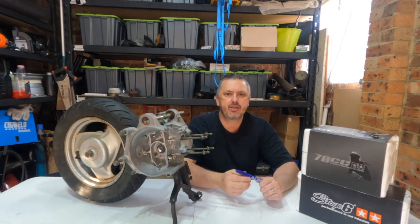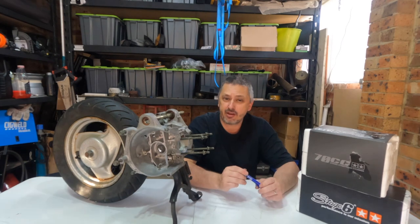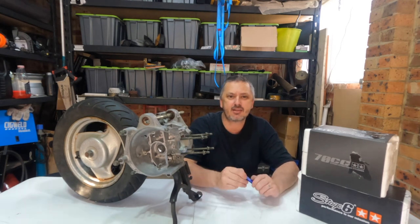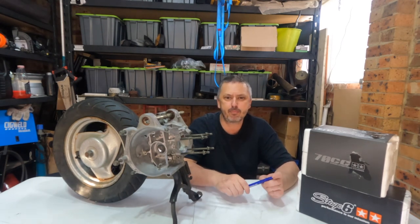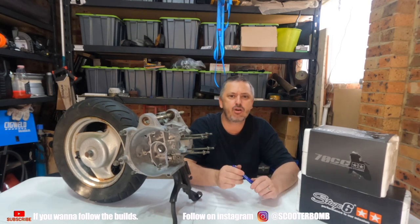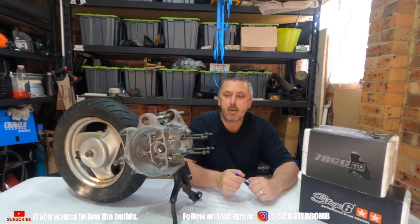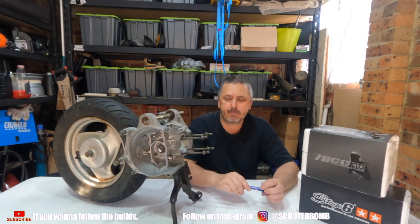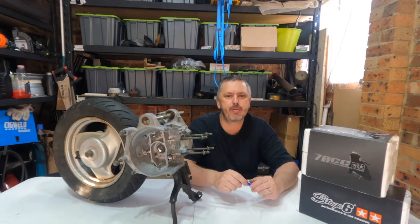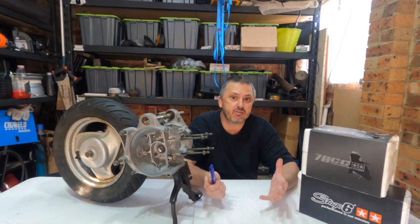Welcome back to the channel, guys. If you've been here before and you haven't already, please hit that subscribe button down the bottom because your subscription really helps the channel grow. Leave a comment if you like, because that's always much appreciated. But if it's your first time here, the channel's name is Scooter Bomb and it's all about bringing back to life some unloved little scooters.